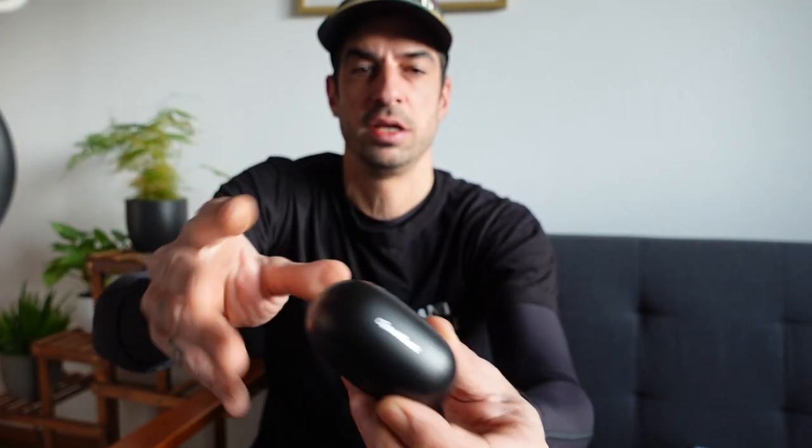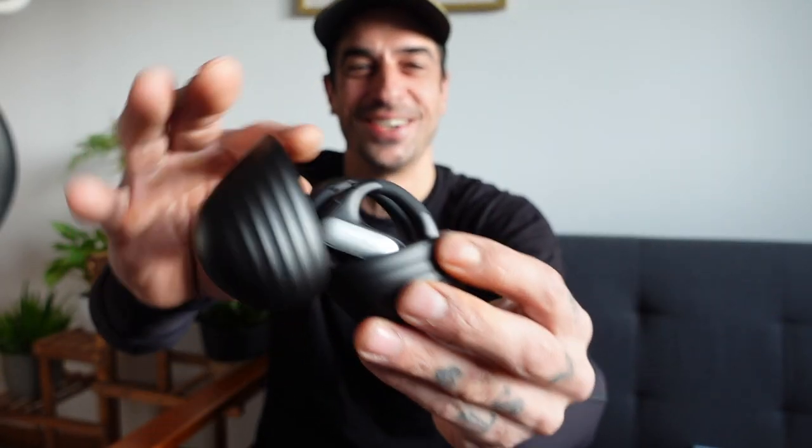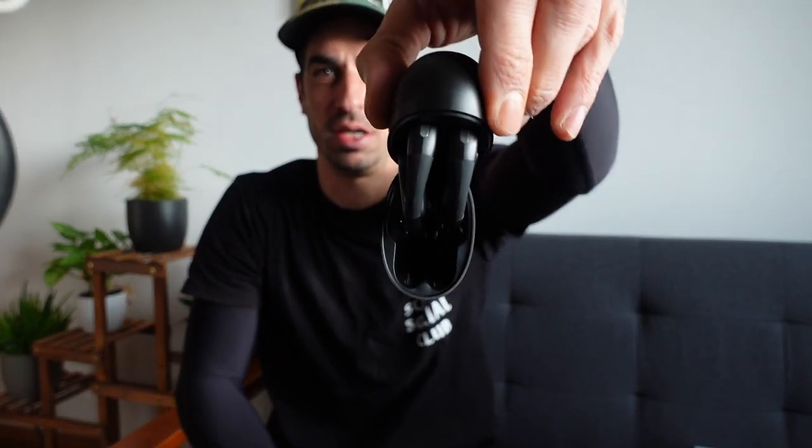Inside the box you get this very funky, futuristic case with the headphones inside. One thing that really stood out for me was the battery life — it lasts 46 hours. They also have a fast charge feature: charge for five minutes and you get an hour of play time. The case has a magnet so the headphones go straight in, hold, charge, and don't fall out when you tip it upside down.